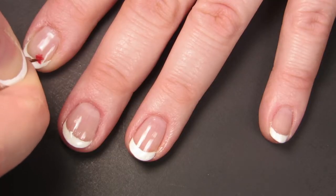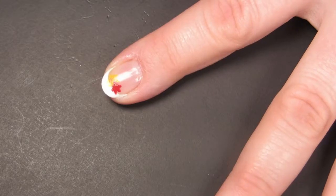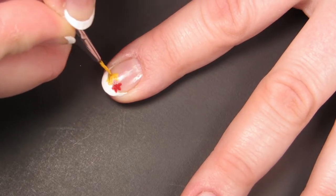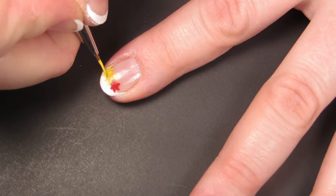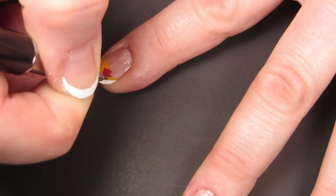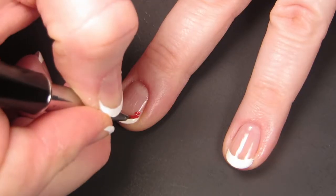I've got four colors of acrylic paint here: real red, sunbeam, golden sunset, and tan jello. I'm going in with a detail brush that I got from Twinkle T and I'm making vaguely leaf-shaped blobs going across the smile line of my French tip. The beauty of nail art is that most people see it from at least 12 inches away, so you can kind of just do your best and it doesn't have to be that great for people to get the general idea.